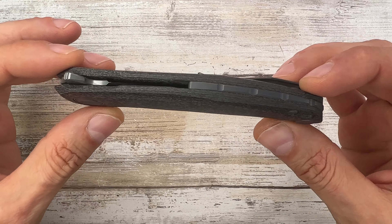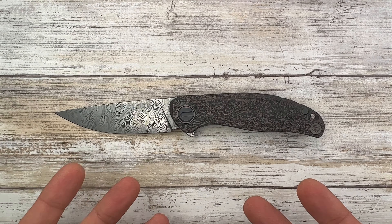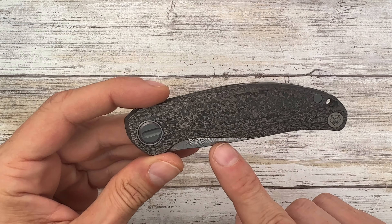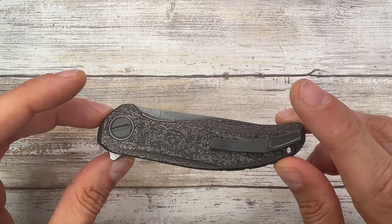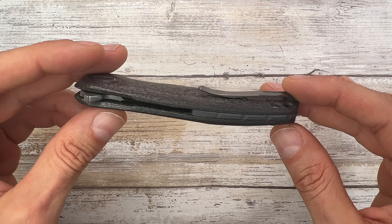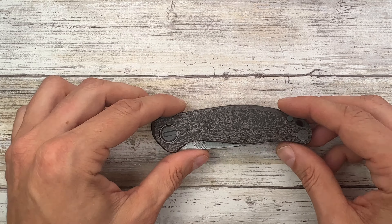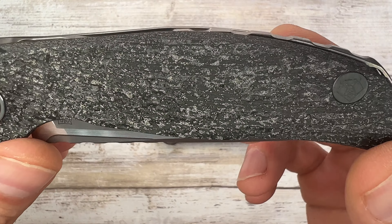This is something truly spectacular — it's the Stellaris from Shirogorov Custom Division. You probably know the Stellar, which is the same size knife, same handle shape, a little bit different blade, but full titanium. This is an inset liner but with a carbotie set of scales, so the weight is going to be ridiculously lower. It's just a work of art. Carbotie scales are also present in the Hattie Magnetic right over here — same materials.